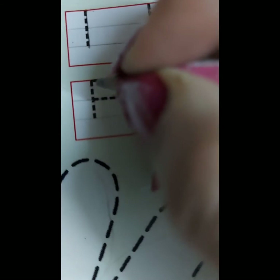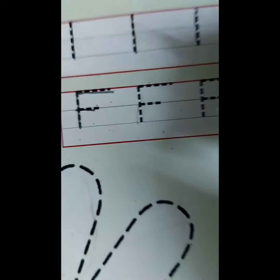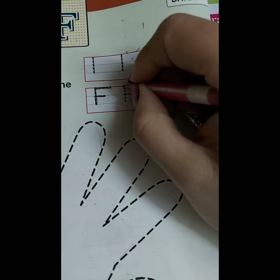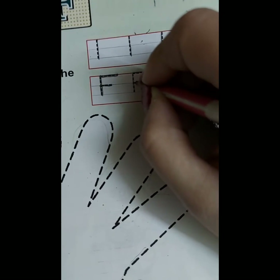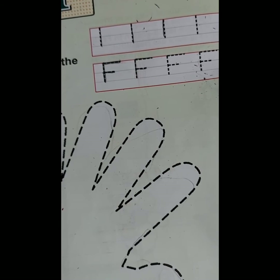Point to the ceiling. Come down. Sleep right on the top and mid. Point to the ceiling. Come down. Sleep right on the top and in the middle. This is letter F.